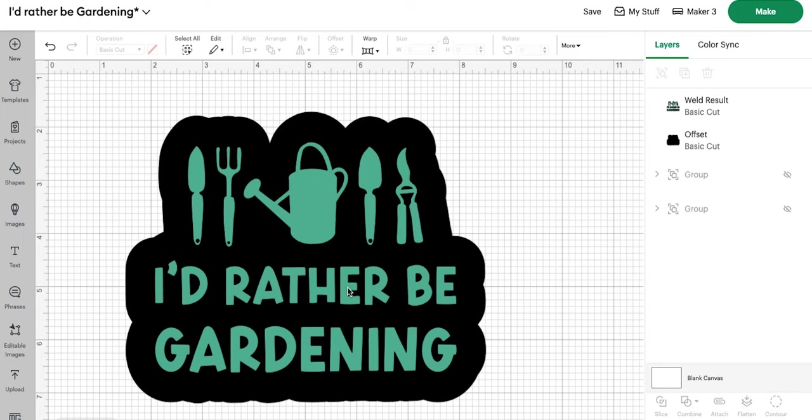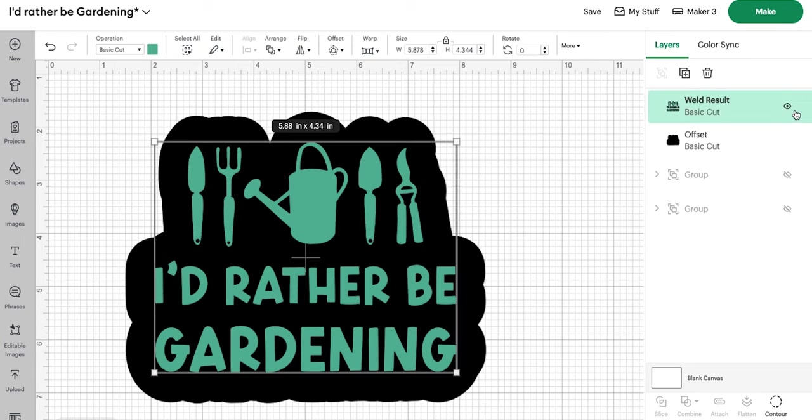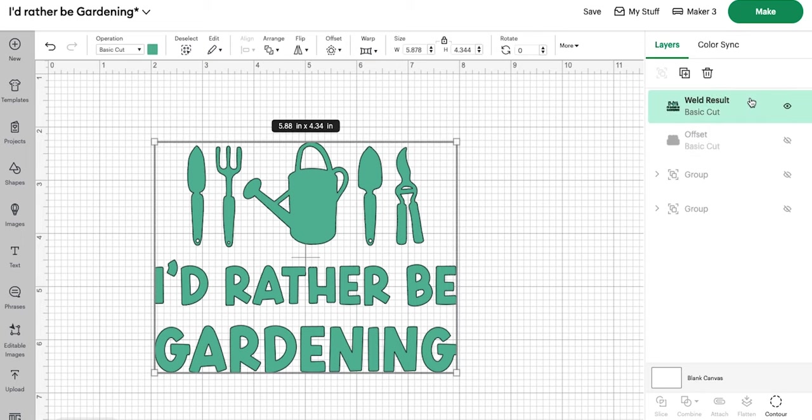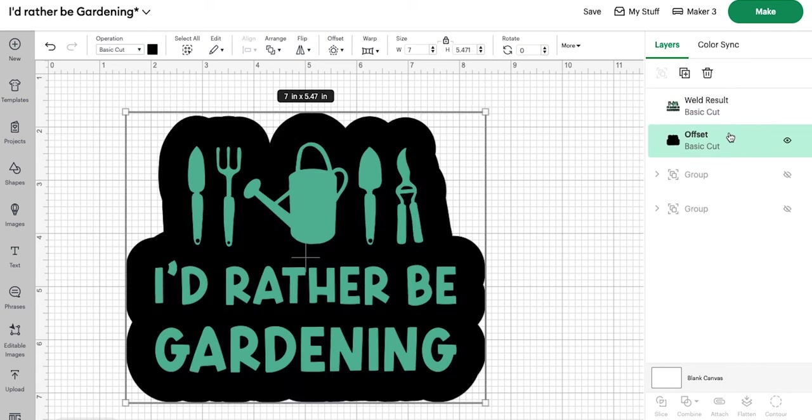Today we are going to focus on making the sign, so let's open Cricut Design Space and get started. Open a new canvas and add your image — I grabbed this one from my Cricut Design Access library by searching 'gardening' and picking a file I liked. I will link this exact one below. From here I created an offset so that I have a background for my words.